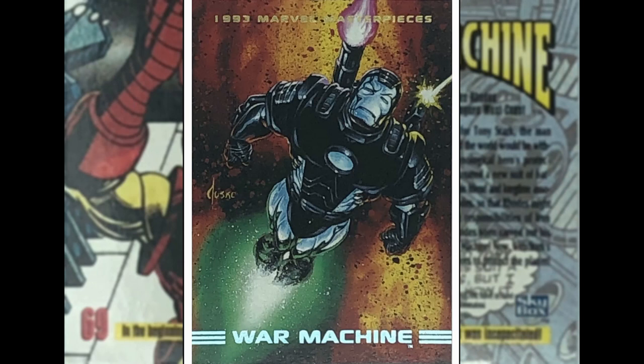Jim Rhodes — War Machine. Get some good splatter effects here, good blast effects. I like that one — not much to talk about there, just like that character.